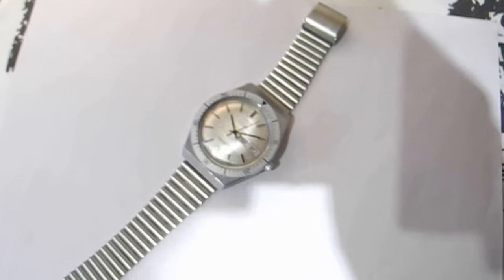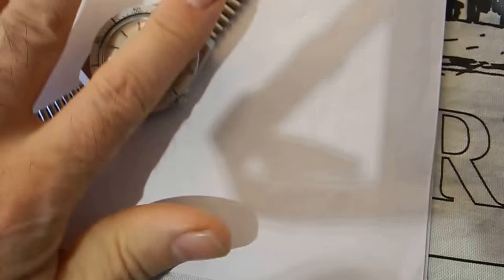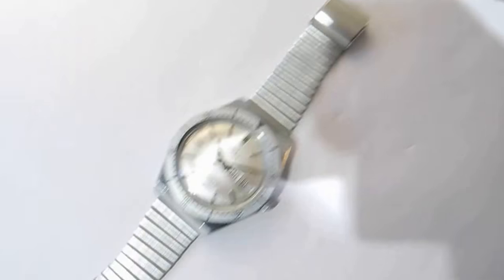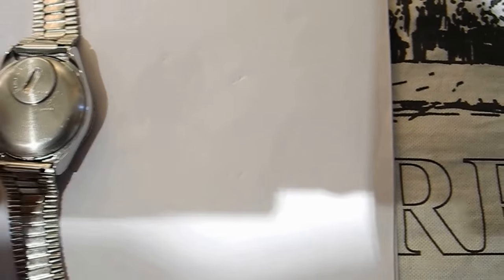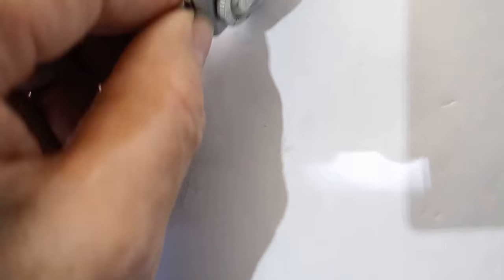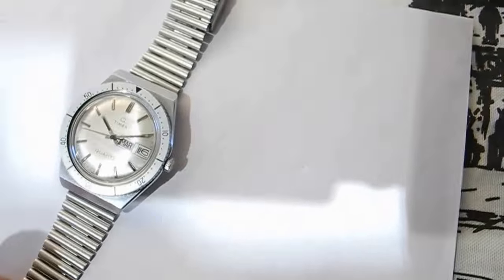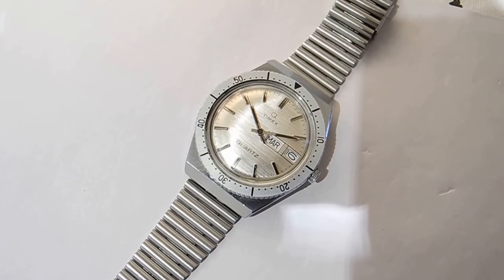It was the strap that came on it, but I had to shorten it — it was far too long for me, so I bought a rubber silicone one as I don't get on with metal straps. It's in extremely nice condition. The dial isn't marked, none of the chrome is worn off it. There are a few scratches on the back where the battery has been put in and out, but there's no chrome missing off the case. A few scratches on one of the edges, but no chrome or metal has come off the base metal. I would say it's in exceptional condition for a 40-year-old watch.